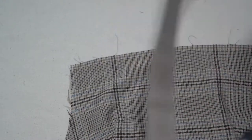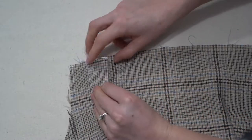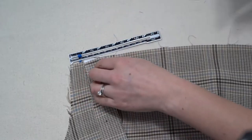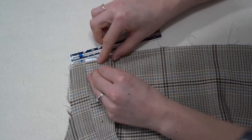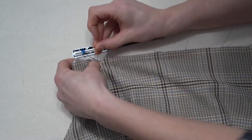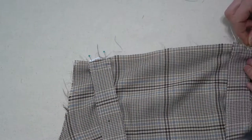Next, attach the straps to the bodice front. With right sides together — if one side looks prettier, face that towards the right side of the bodice. Measure just over 1.5 centimeters away from the edge so the straps don't get caught in the seam allowance, measure on either side, and baste within the seam allowance.